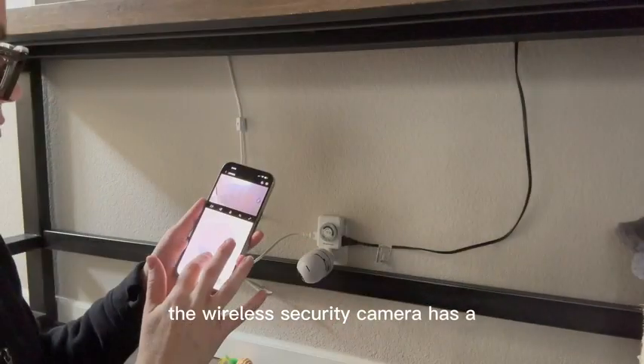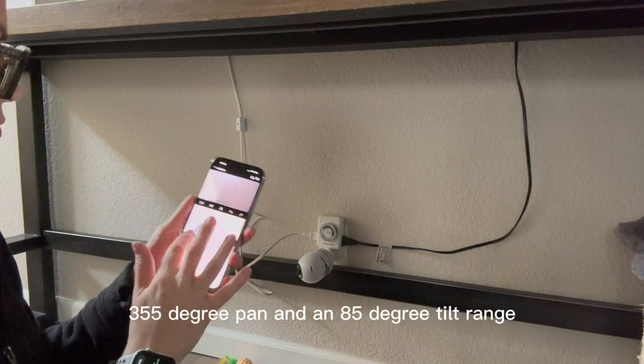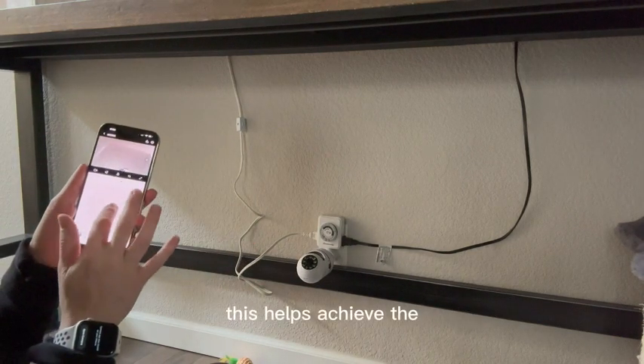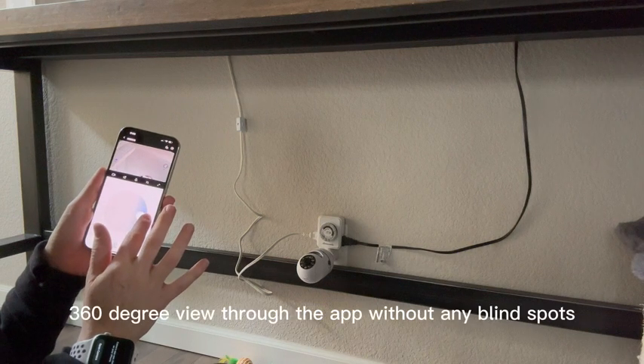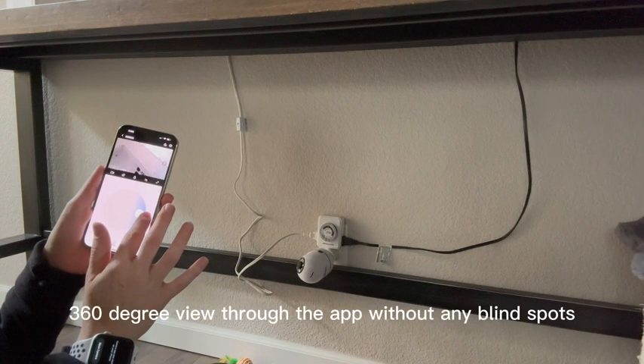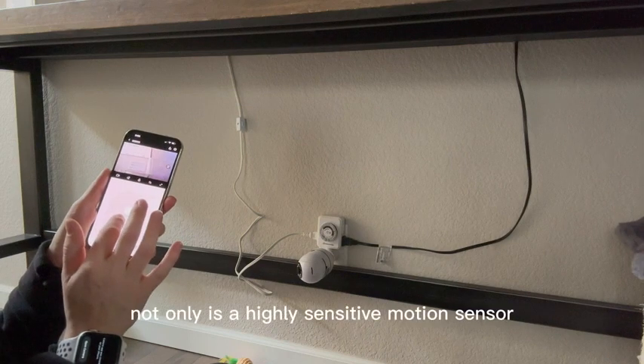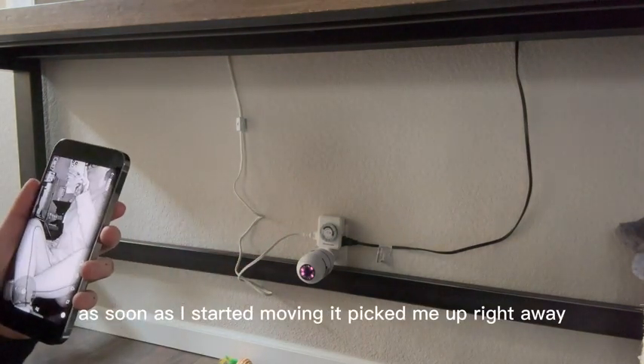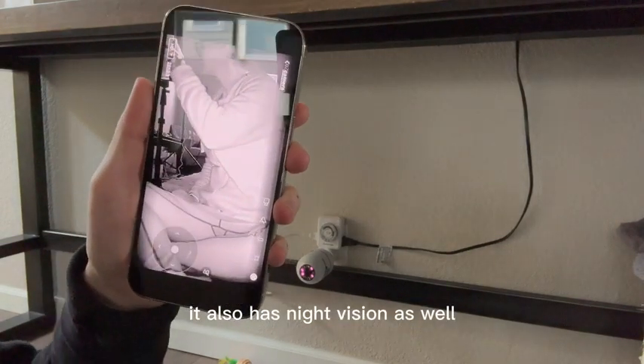The wireless security camera has a 355-degree pan and an 85-degree tilt range, which helps achieve a 360-degree view through the app without any blind spots. Not only is it a highly sensitive motion sensor — as soon as I started moving it picked me up right away — it also has night vision as well.